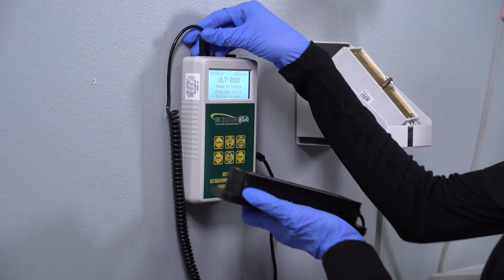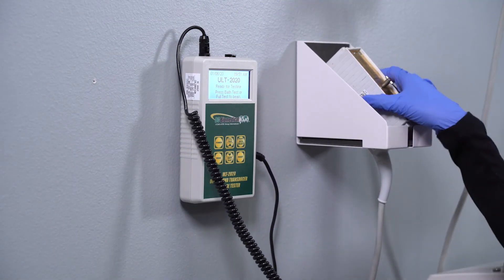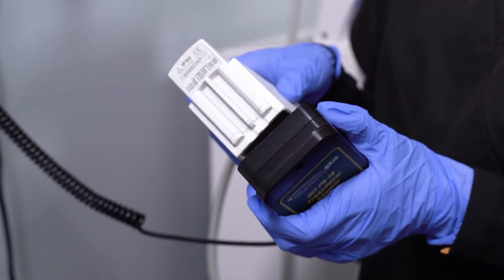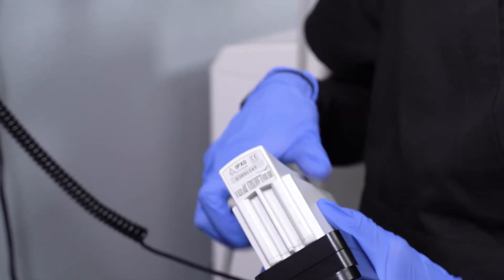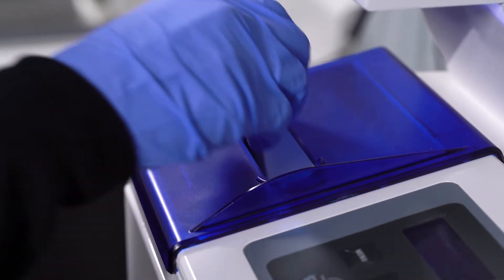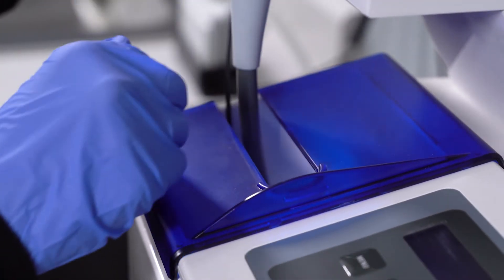First, attach the TEE probe adapter to the leakage tester. Then, connect the probe's electrical connector to the matching leakage tester adapter and lock in place. Place the leakage tester's conductivity probe into the disinfectant solution to a depth of at least one inch.